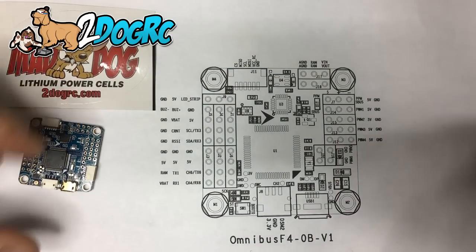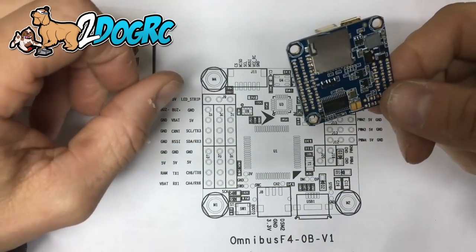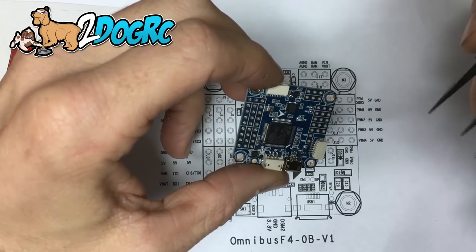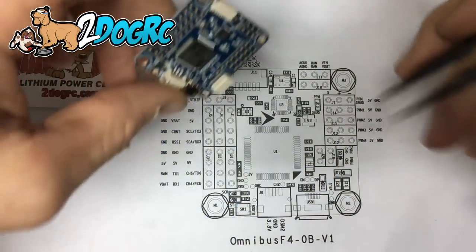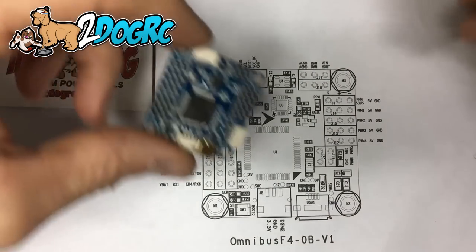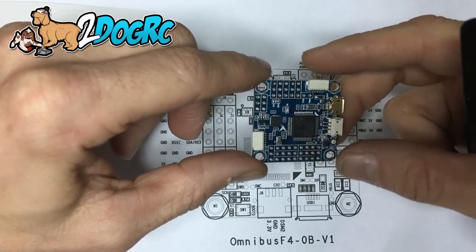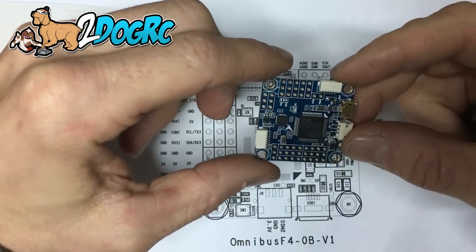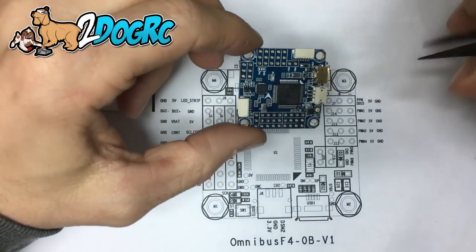Hello, it's Mark from 2DogRC. Got a new flight controller in called the Omnibus F4 and we've got two versions. This is the non-pro version. The difference is the pro version has a current sensor. I didn't want to hook that one up, I wanted to try this one first. So I'm going to give you some pointers or tips on how to set this up and what to look for for your particular setup to make it easier. I had to do a lot of research on this one when I got it, so I want to make it easy for you guys. Again, this is the Omnibus F4, it's on our website 2DogRC.com.